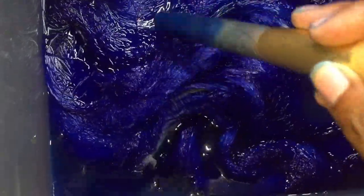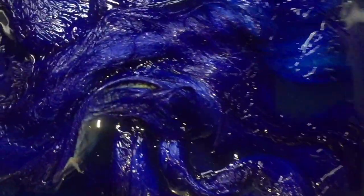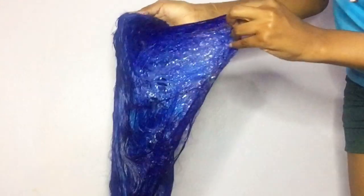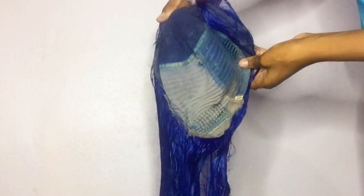I used the end of a makeup brush to push the hair deeper into the water so it could absorb all of the blue. As you guys can see, there are two different blues on the hair — it's not coming out the exact color I wanted. If you want it really dark, I recommend getting two bottles of dye. The hair is looking pretty good at this point and I wasn't upset about it.